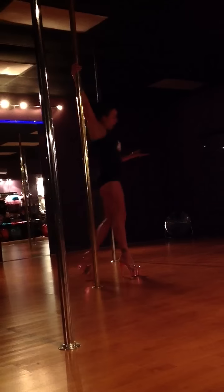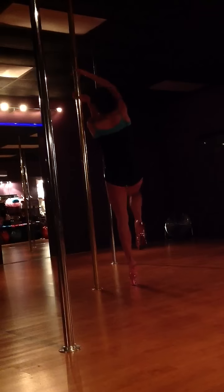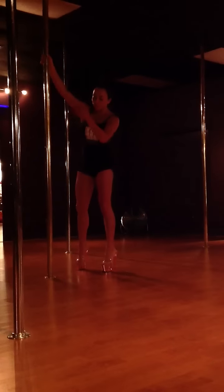I'll do that again because it kind of happens fast. So outside limbs come in toward the pole. You look up, twirl, rotate the fingers, and walk out of it. So that's our spin. We usually spend a little more time breaking that one down. It's complicated for some, just the feet and the hands.